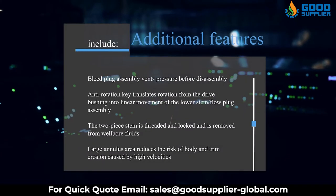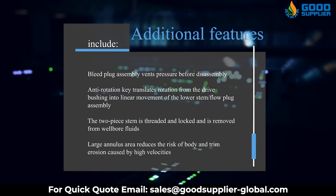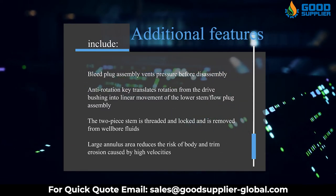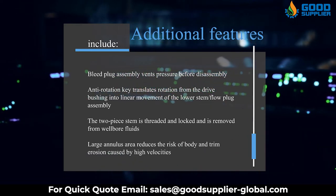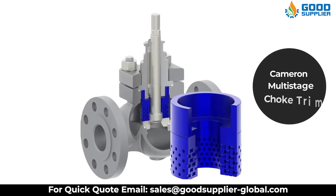Additional features include: bleed plug assembly vents pressure before disassembly; anti-rotation key translates rotation from the drive bushing into linear movement of the lower stem flow plug assembly; the two-piece stem is threaded and locked and is removed from well-bore fluids; and a large annulus area reduces the risk of body and trim erosion caused by high velocities.